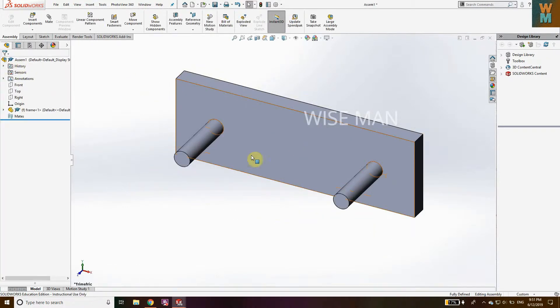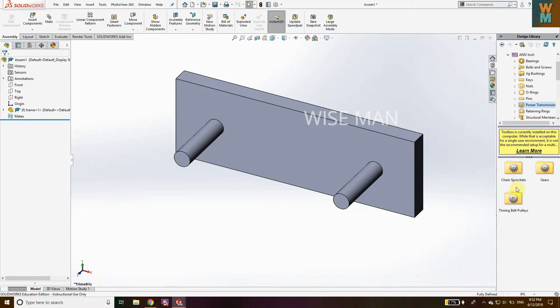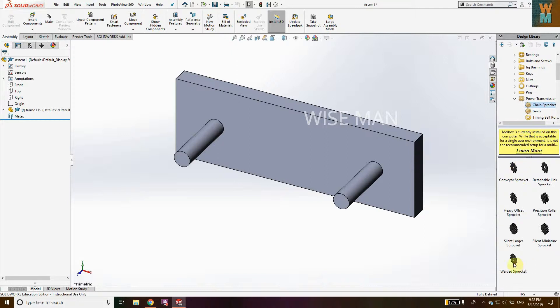Now we want the pulley, so go to Toolbox. I haven't had the Toolbox inserted, so click Edit — now it's inserted. Change the unit to IPS, then click on the inch option. Go to Power Transmission and then change sprockets.